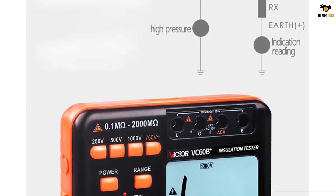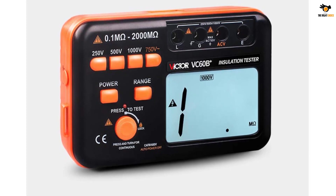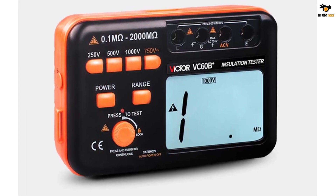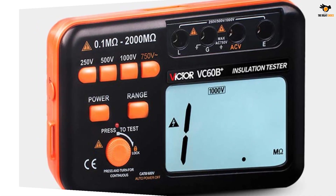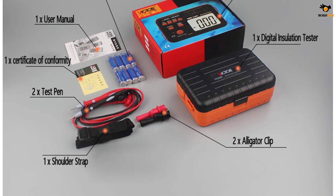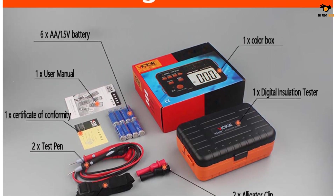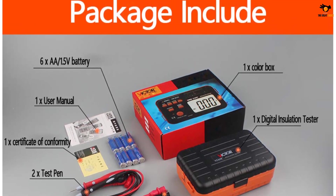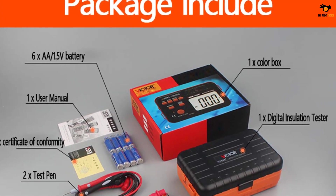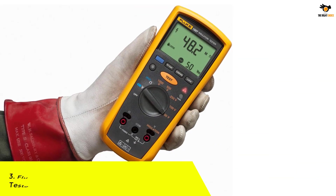You will be able to measure up to 2000 mega ohms resistance on this tester at 1000 volts. On top of that, this device offers an accuracy of about plus or minus four percent plus two digits, which is pretty good for such an affordable tester. The Leagy Victor VC60B Plus features a large LCD display with backlit functionality. Since this is a compact device, you will notice minimal power consumption of about 300 milliwatts.